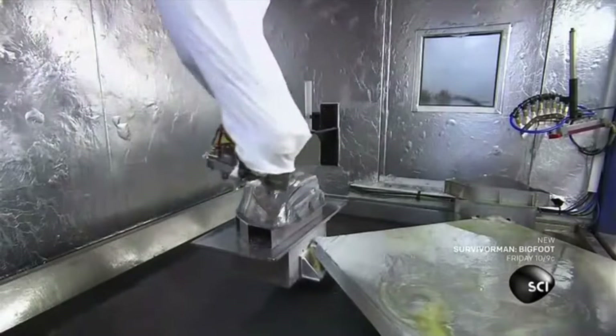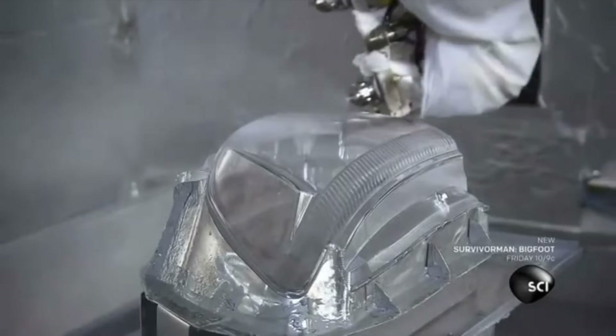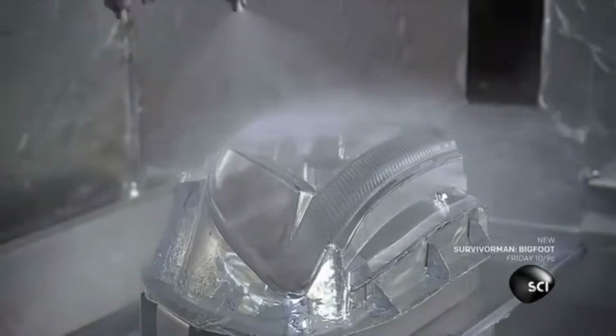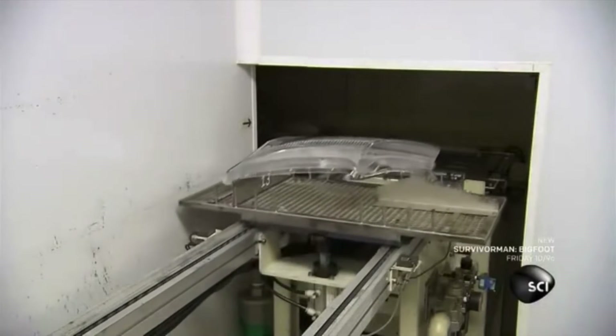Next, a robot sprays the lens with a protective coating. This will prevent scratches, chips, or yellowing from exposure to ultraviolet rays. They then run the lens through a tunnel oven to cure it.